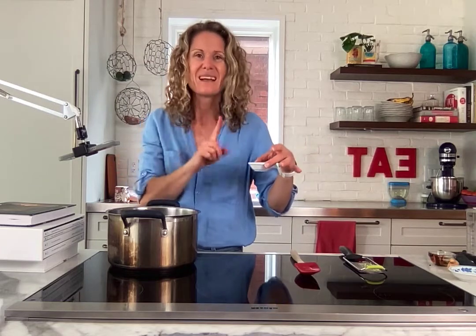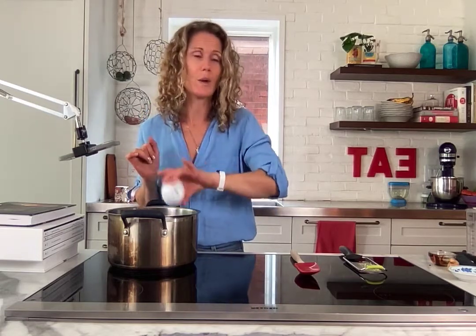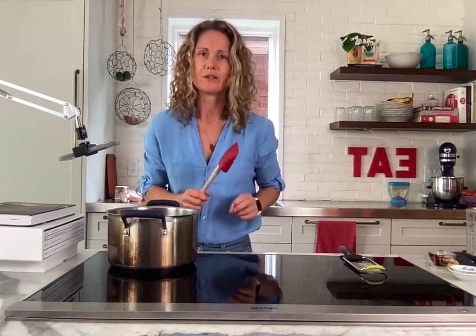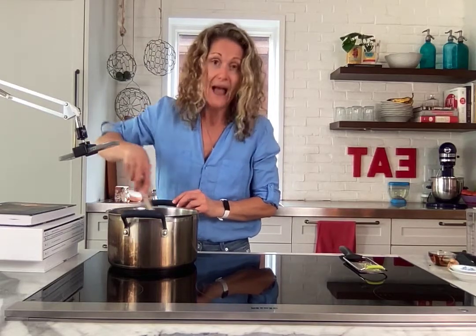I do love a little bit of liquid smoke — not necessary, but I put a little bit in mine. One teaspoon goes a long way. You can add two teaspoons if you really like that flavor — it's your choice.